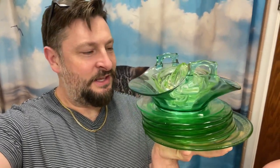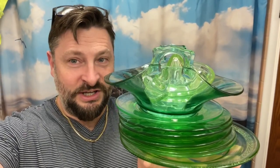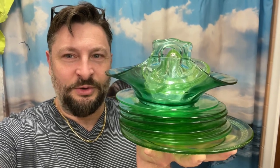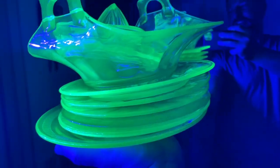Twin Cities Adventures here with our Minnesota Antiques Coining Currency playlist. I have a stack of miscellaneous uranium glass and in today's video we're going to turn this uranium glass into tumbled jewelry sea glass. Here's a quick little view of what it looks like under blacklight.